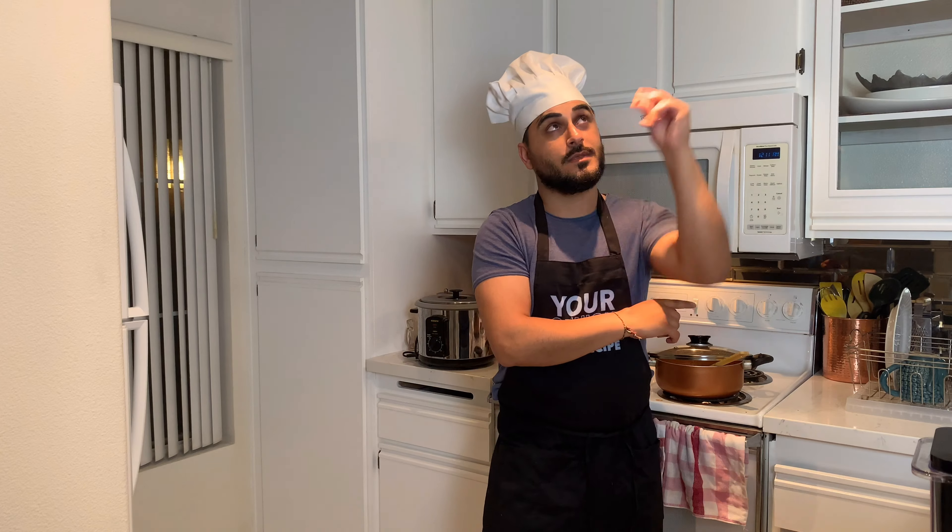Unfortunately, I just dropped my eggs — they all cracked. I was going to make a dish involving eggs, so now I'm going to switch it over to pizza, okay? We're going to make mini pizza cups. Let's go!